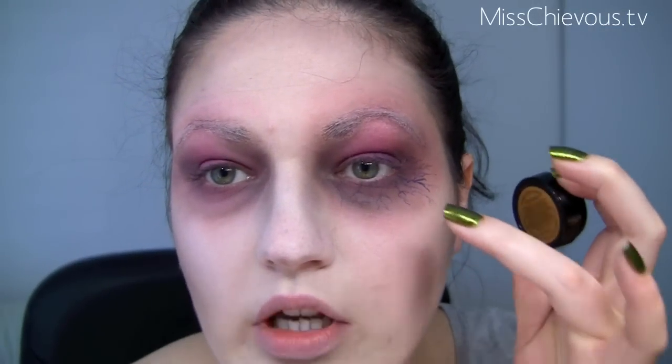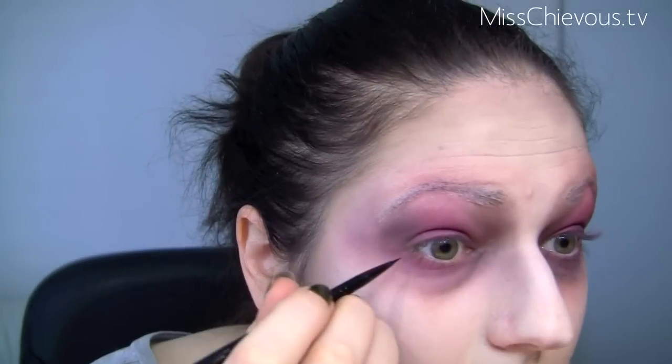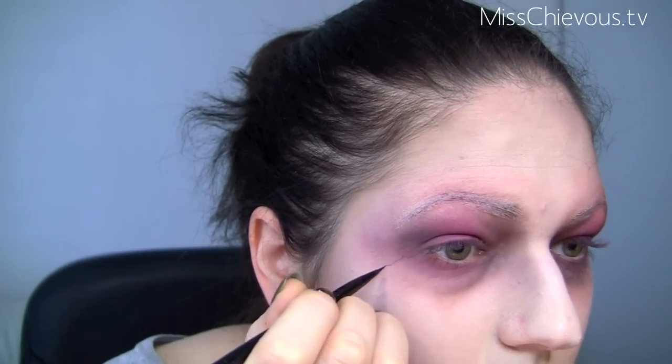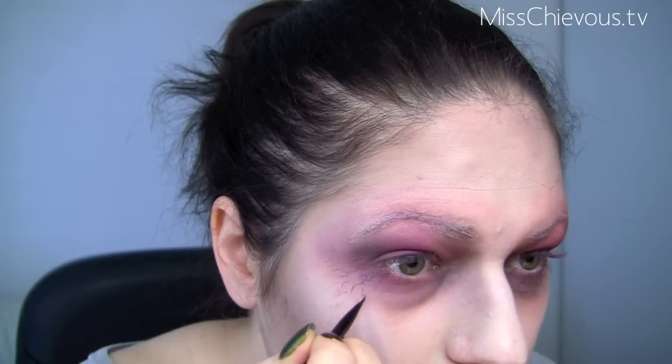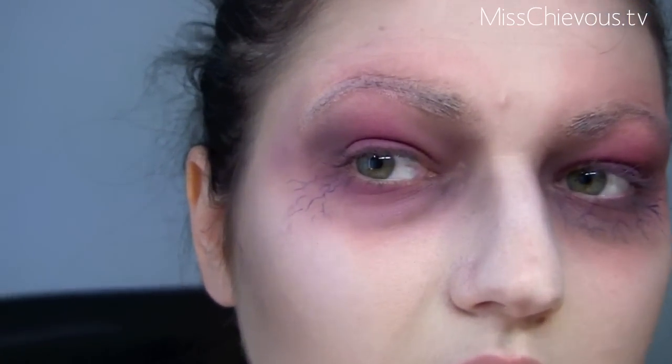Now I'm actually going to use a blue cake eyeliner — this one is by La Femme, but you could use a blue liquid liner. You want something not too electric blue, more of a dark blue. And I'm going to do kind of these veins — you don't want these to be too intense. So I'm using the back of my hand to just water it down so the blue isn't really dark. Then you want to draw in little veins, and as you go out they should get lighter.